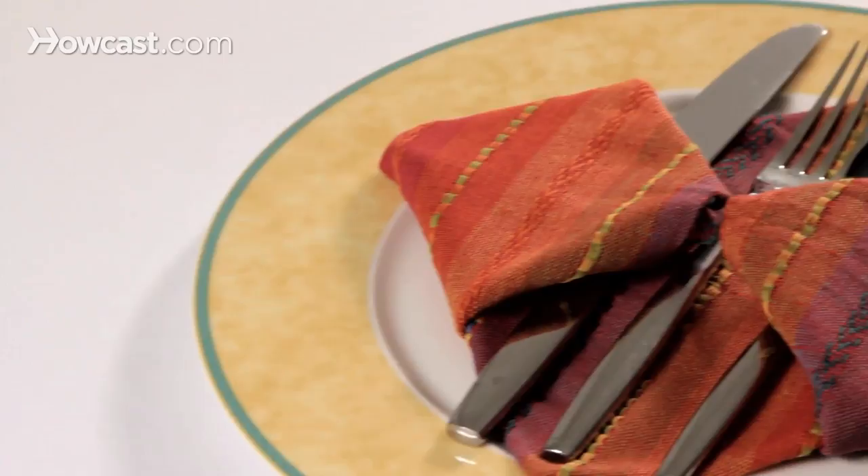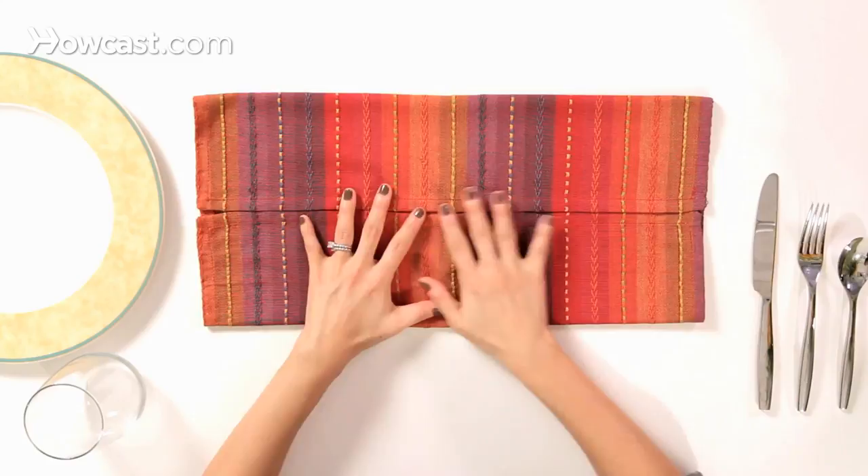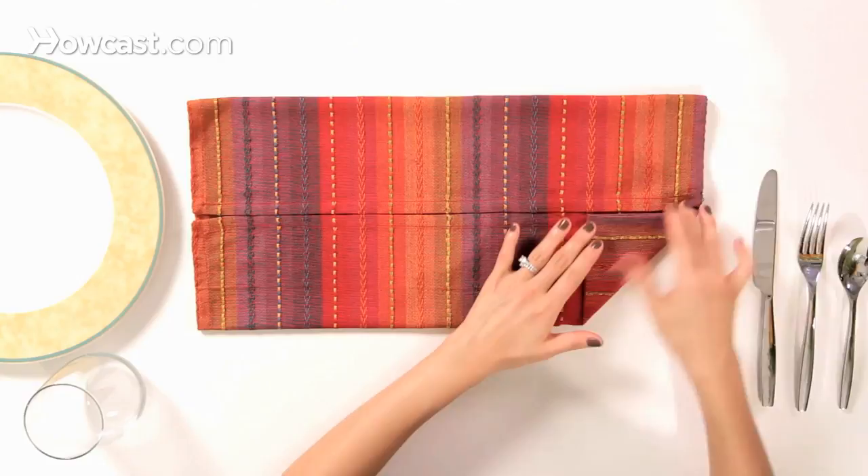So now we're going to fold the pendant, and this is a beautiful way to dress up your silverware on your dish. We're going to fold the bottom edges up to the center line, and the top edges down to the center line, and they'll meet right here in the middle.